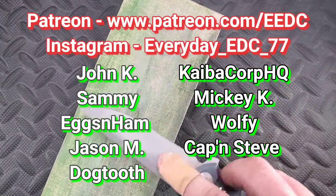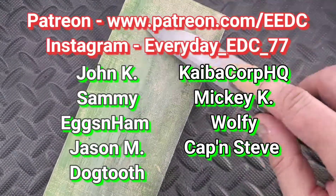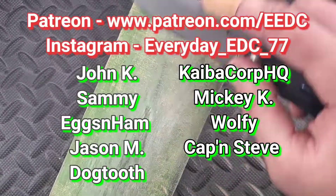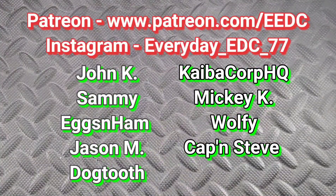Thank you so much for watching. This is my Patreon and my Instagram, Everyday EDC underscore 77. Special shout out to all the Patreons: John K, Sammy, Eggs and Ham, Jason M, Dogtooth, Kaiba, Mickey, Wolf, and Captain Steve. Thank you guys so much for watching. Have a great day.